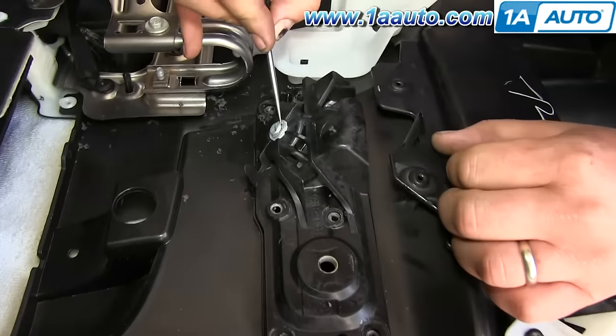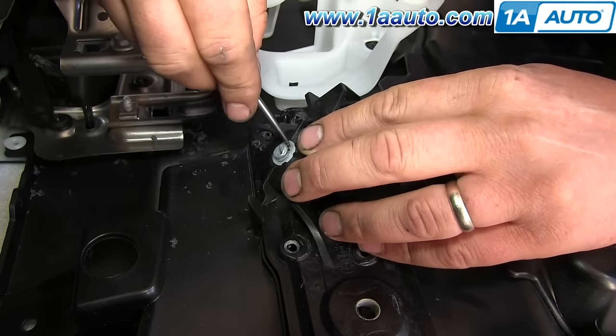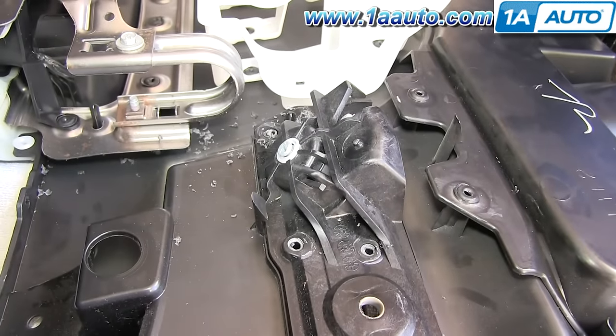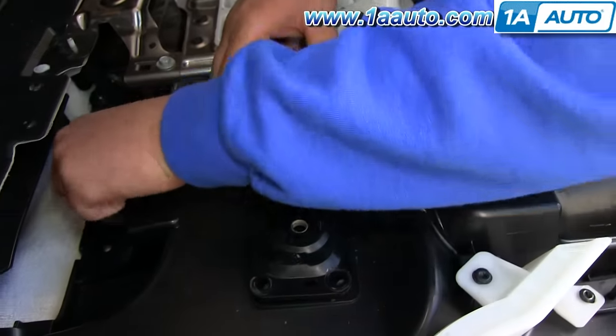Once you've removed all those rivets, you want to pry out this clip with a small flat blade screwdriver, and then this door handle bezel will come up and off.